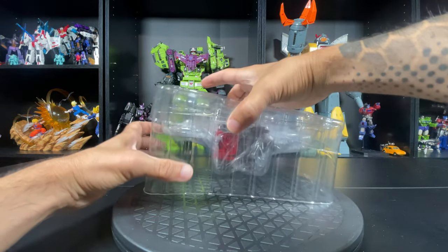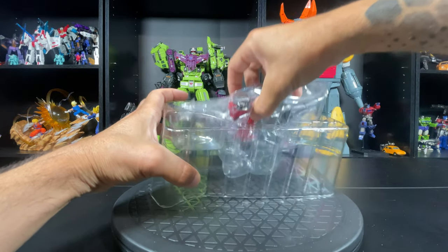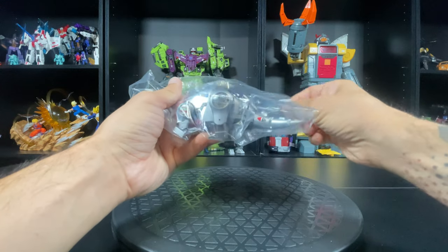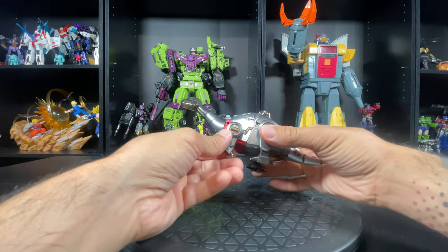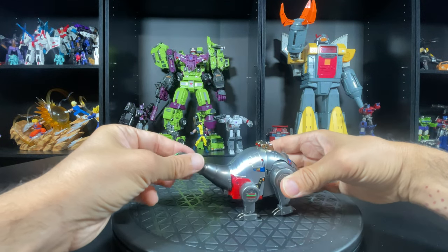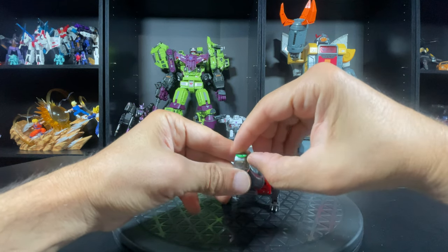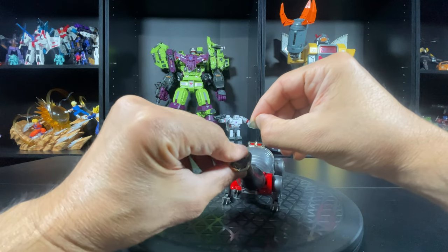I don't have that Grimlock yet — that one's going to be harder to get because he's older — but maybe they'll reissue it, or I'll just pay an overpriced price to get him. So let's check him out. The paint is just so freaking excellent — and what do they do? They put the QC pass sticker right on his dome piece. Jerks.